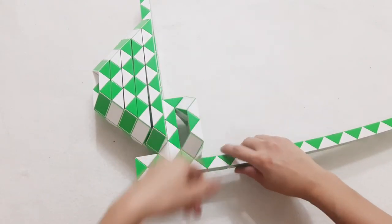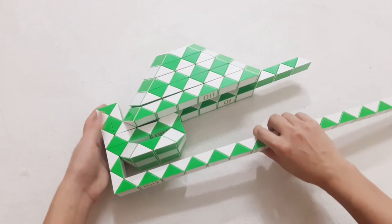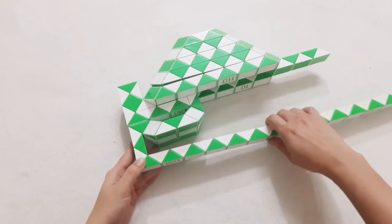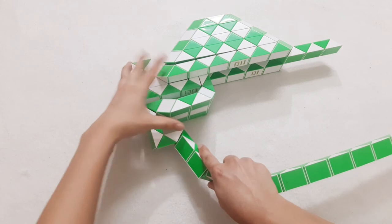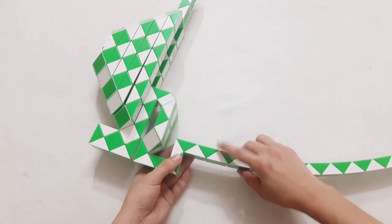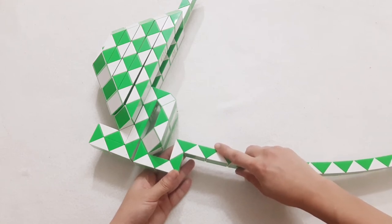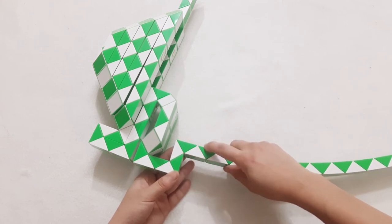1, 2, 3, 4, go to the right side. 1, 2, 3, go up again. 1, 2, 3, go up. And we do the same way to make like this one.